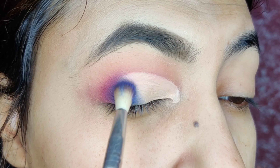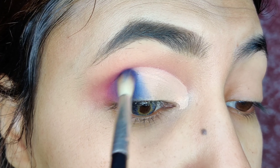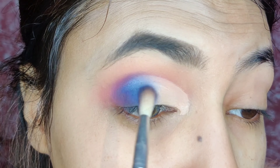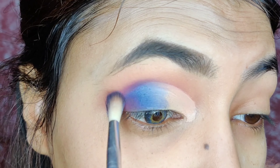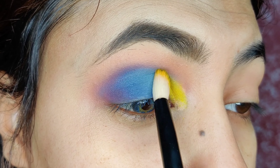Next, I am taking a blue shade here and I am just blending it. Take a small brush or big brush and you just have to blend it. I have properly set the blue in this way.